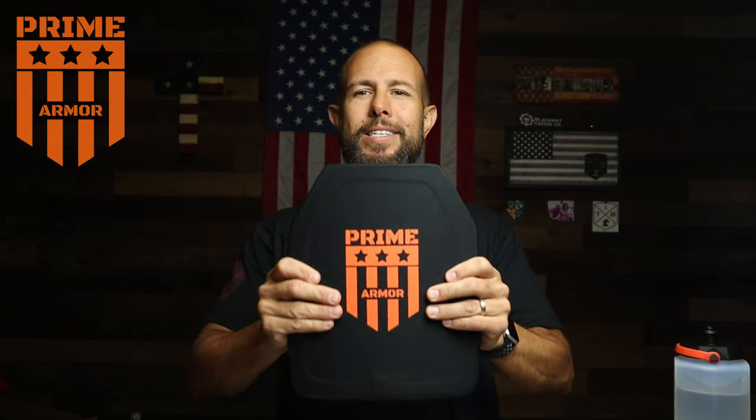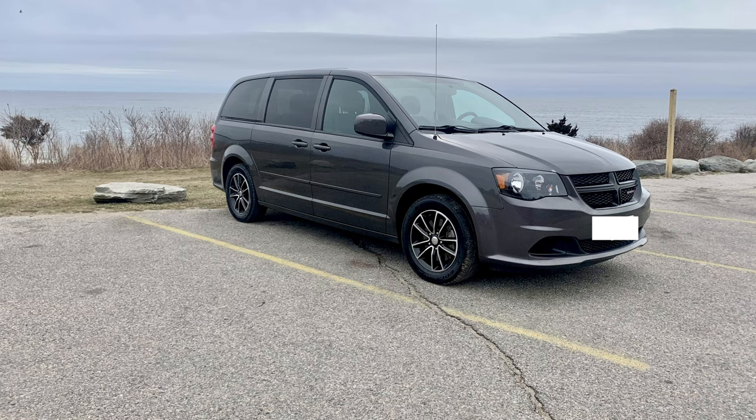I did a review on their armor probably almost a year ago — it was a while ago. Then I did a review on their plate carrier. I liked both of them. I became friendly with the guys at Prime Armor and that's why I decided to make them one of the channel sponsors. Good guys making good products at good prices. So without further ado, let's get in my minivan, drive to the range, and shoot this plate non-stop until it dies.